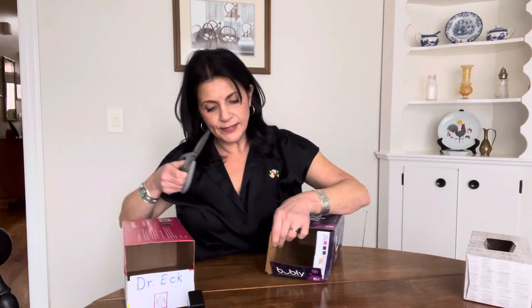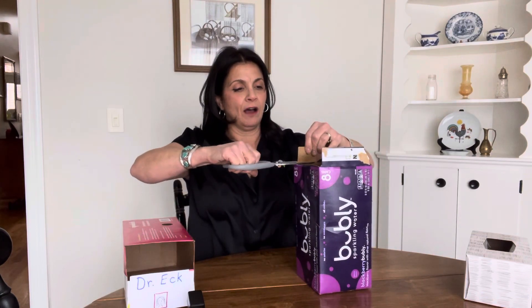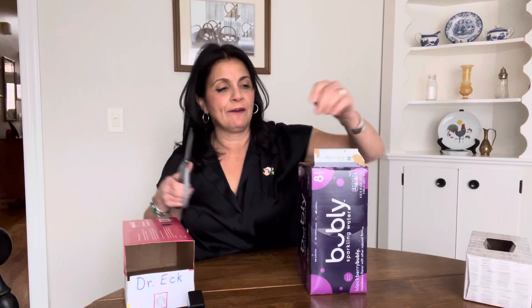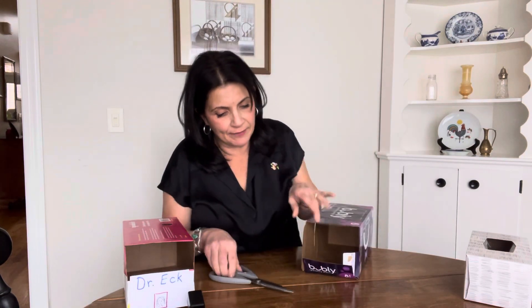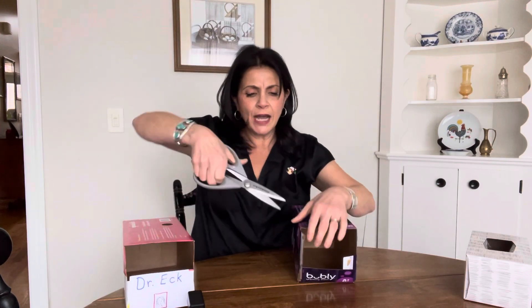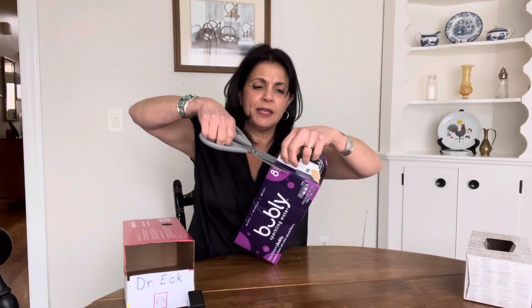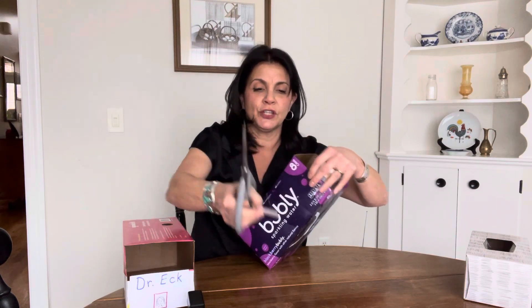Then these side flaps on the side — I'm going to cut these in half and cut off just the top half. See that? I cut off just the top half of it, and I'll do the same thing over here. I don't want to cut it all the way off because I want a little bit of that side flap to secure the bottom.